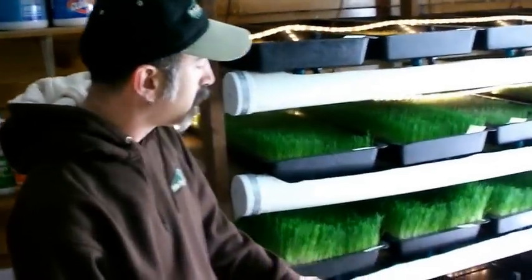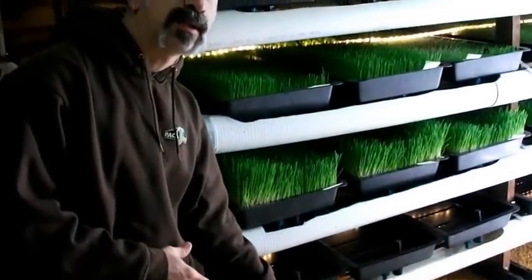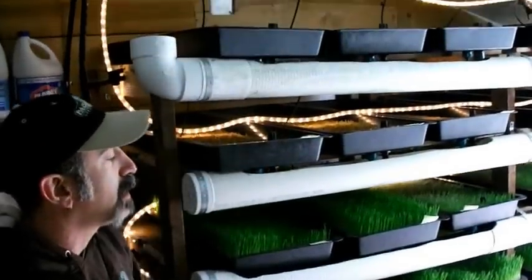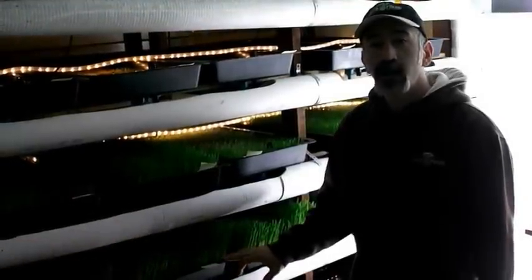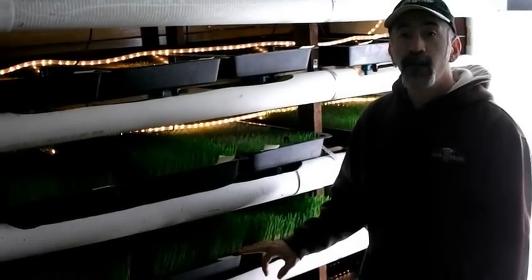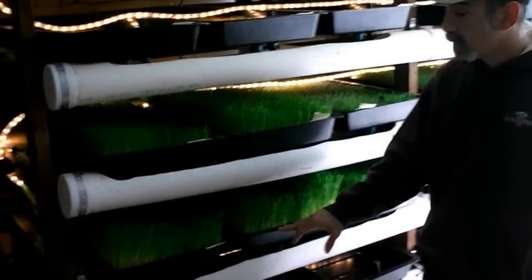If you look at the trays, you'll notice the lower trays tend to get the lower temps in the room, and heat rises, so the upper trays tend to get the higher temps. Every day in our system we've got two trays that are ready for harvest — that's about 50 pounds of fodder today.